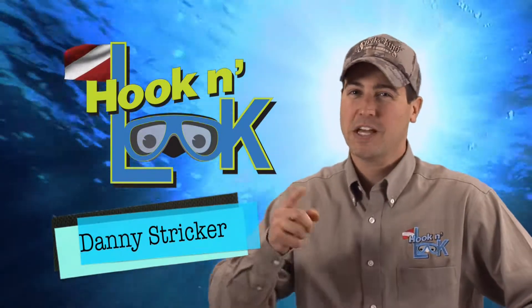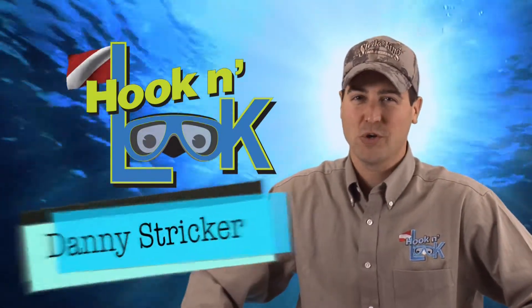Welcome to Hook and Look Splash, a splash of angling information with an underwater point of view.